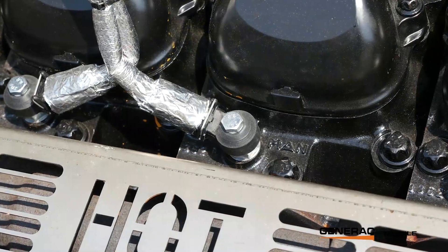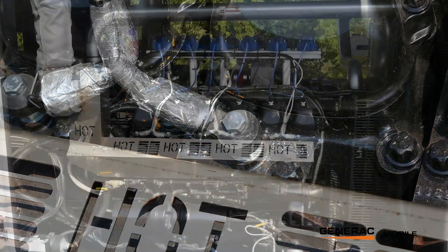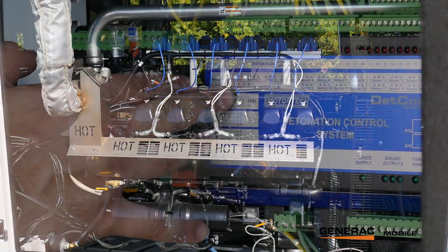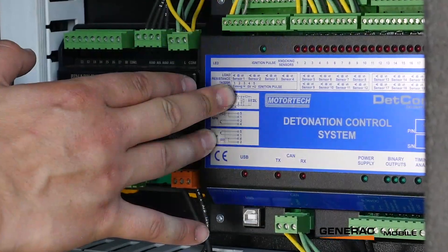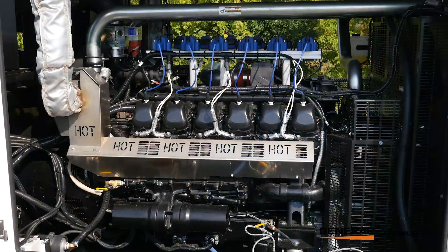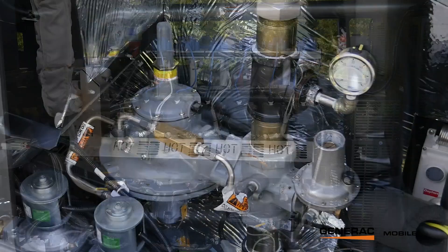On all the cylinders we have individual cylinder knock sensing. If the unit does experience knock, those sensors will pick it up and the MotorTech ignition will reduce timing to try to prevent that knock. If that timing reduction isn't able to take away the knock, then it will put the unit into a warning, and if it's bad enough, a shutdown mode, so you don't harm the engine.